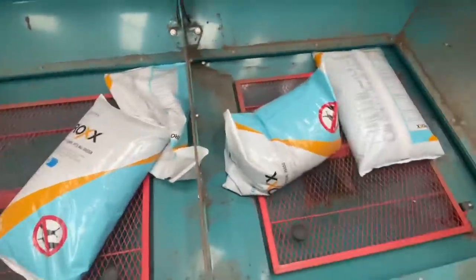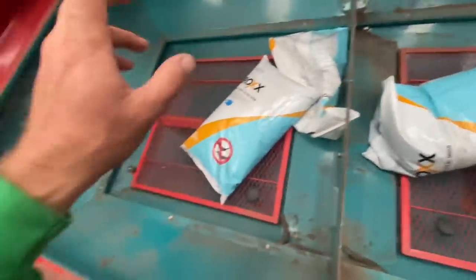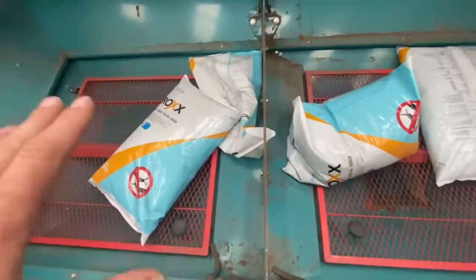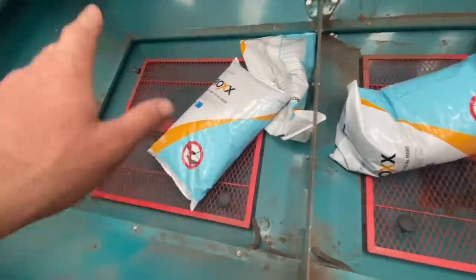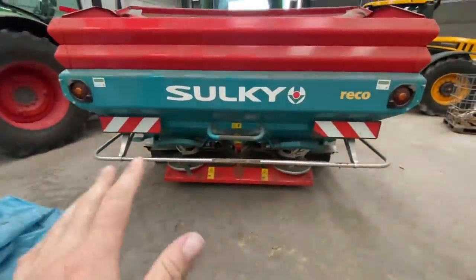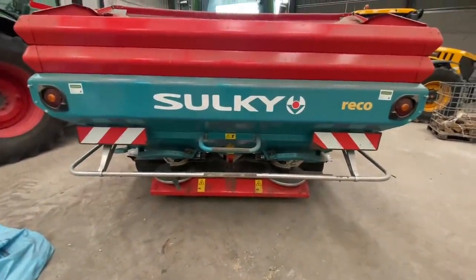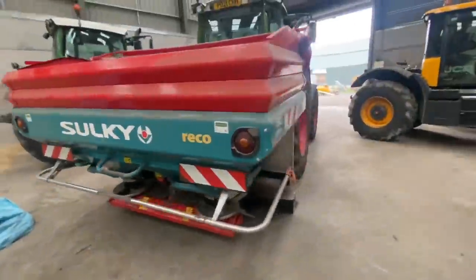This is inside the fertilizer spreader. Yesterday Sam was spreading some ferric phosphate slug pellets, which is basically just pasta and not harmful to anything other than slugs. We're going to put a bit more on today on some of the oilseed rape that's getting eaten, and we're going to mix a little bit of rapeseed in so if we spread it, it may grow. He's spreading it every 24 meters — luckily the fields he's been on are some of the ones where we messed up with the tramlines, so he's had somewhere to drive. Anyway, it's on the 724.